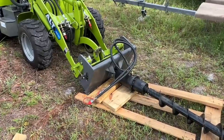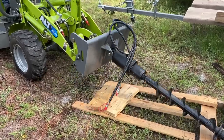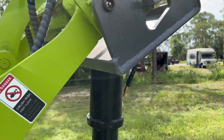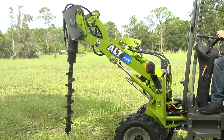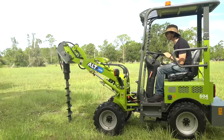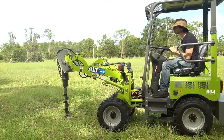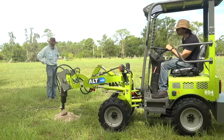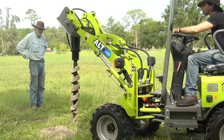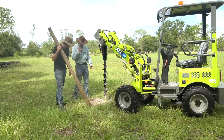Next up, it was auger time. The auger attachment mounts just like all the others, with the quick hitch making it easy to pick it up and secure it without ever needing to get out and touch it yourself, though you still have to make the hydraulic connections by hand. To use the auger, you basically just tilt what would have been the loader's bucket all the way down so the auger hangs freely, then throw the quick hitch lever to turn the auger on and start lowering the boom. This is an 8-inch auger, so the hole it makes is a bit wider than needed for a fence post, but it worked pretty well.